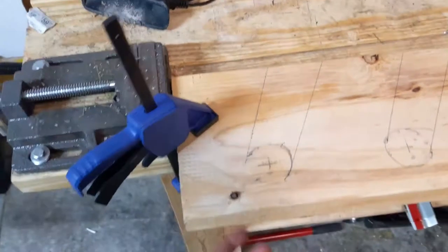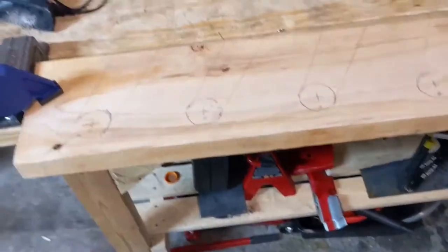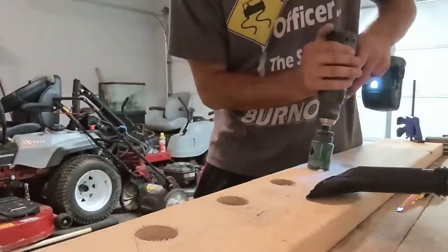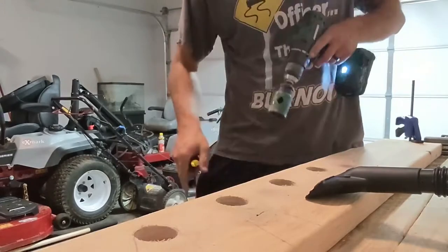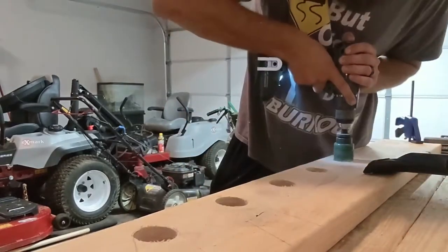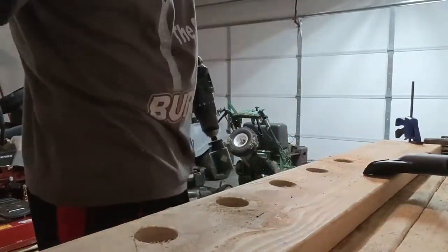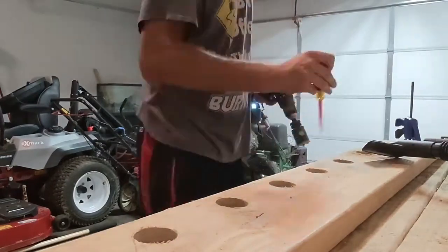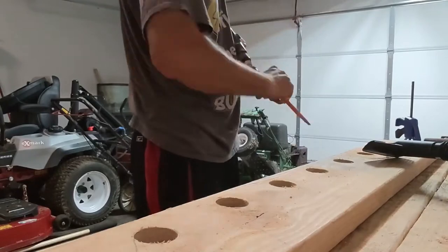I flipped the board over to finish drilling through without drilling into the table — though you could have started it that way if you wanted. The tedious part is getting the wood pieces out of the hole saw; sometimes they expand inside and can be a pain if you've done any hole saw drilling. It actually goes through pretty easily though — probably the easier part of this whole project.